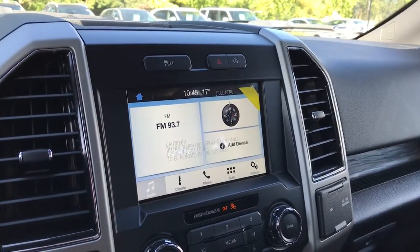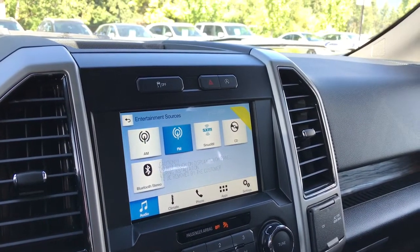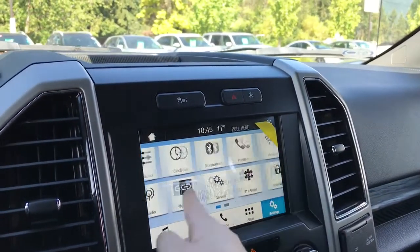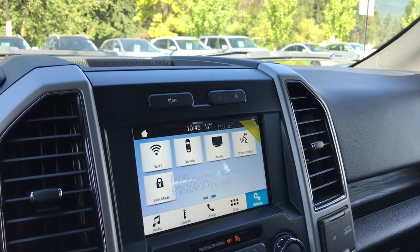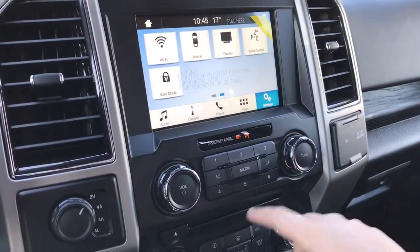You can click over into audio and up into sources for AM, FM, Sirius satellite radio, CD, and Bluetooth stereo. You can click over into settings and slide across for options such as vehicle and display settings. It's also where you'll see the rear backup camera view when going in reverse. There's also a volume tuner and CD player.